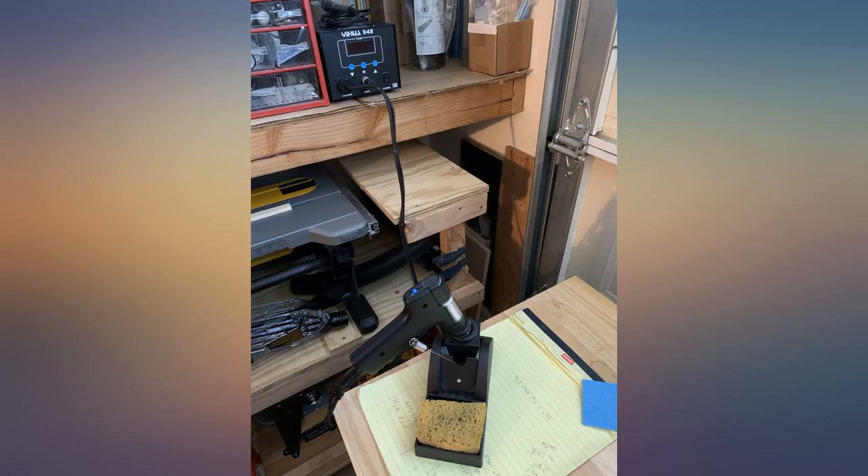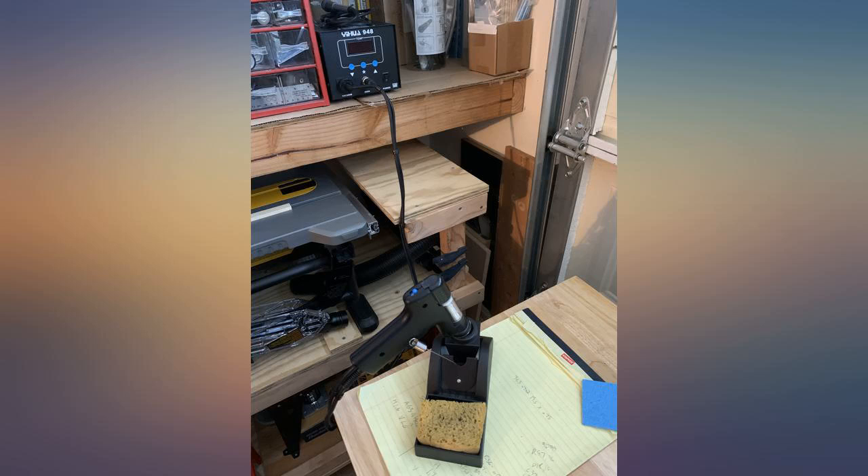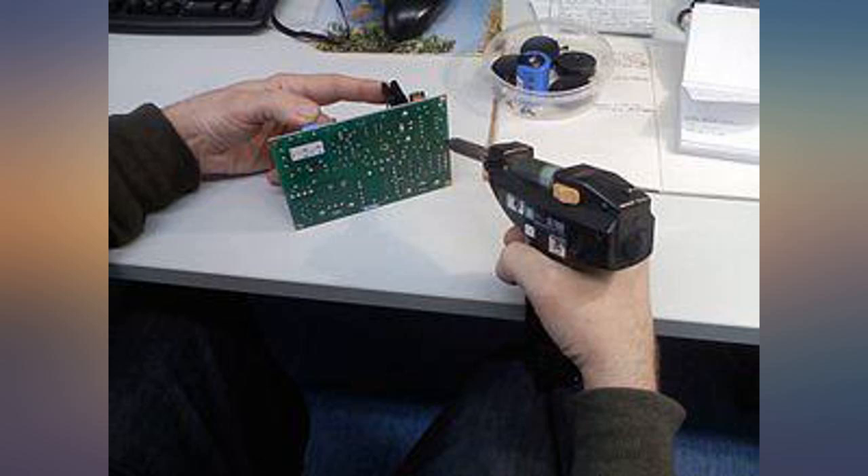I was on the fence about this device versus a gun form factor, but the good suction and light weight makes this a winner to me. Obviously more expensive gear would be better for the serious electronics expert, but I'm just a weekend warrior and this seems to be great.